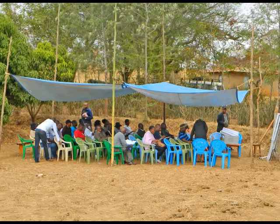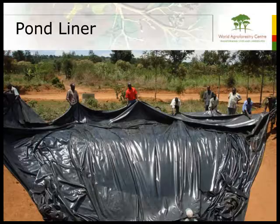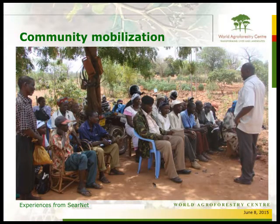The World Agroforestry Centre is coordinating a multi-agency initiative called the Billion Dollar Business Alliance for Rainwater Harvesting, whereby thousands of farm ponds would be made available to smallholders throughout Sub-Saharan Africa. Measured irrigation, as presented in this video, is being evaluated as an option for farmers participating in the Billion Dollar Business Alliance.